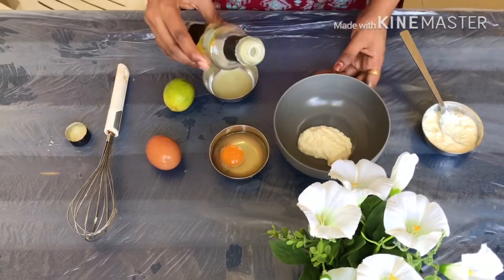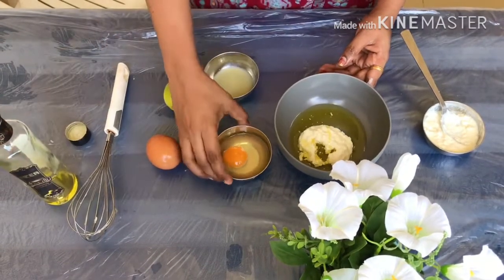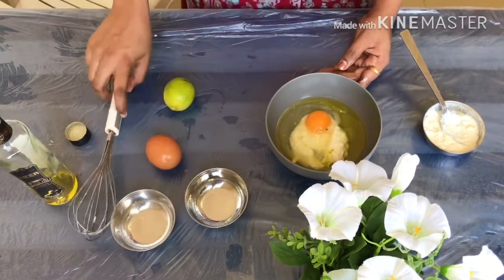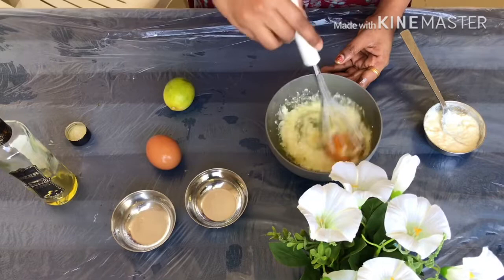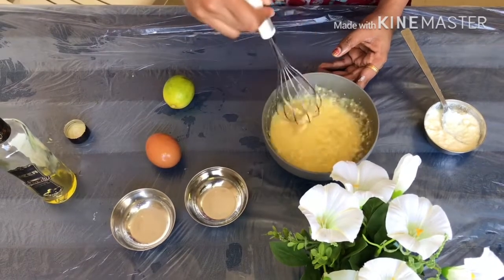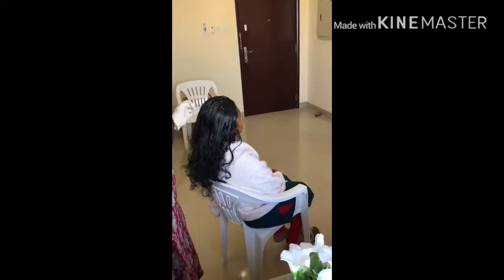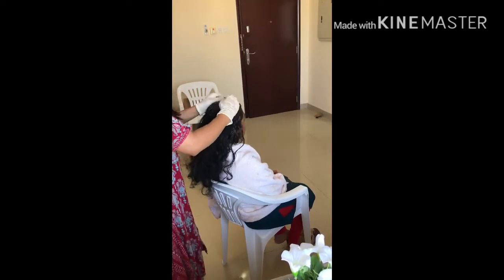2 tablespoons, 2 tablespoons. Mix the oil — 1 tablespoon, 1 tablespoon. It is very nice. Now let's mix it up. We will mix it up and apply it. We will mix it up and touch it.